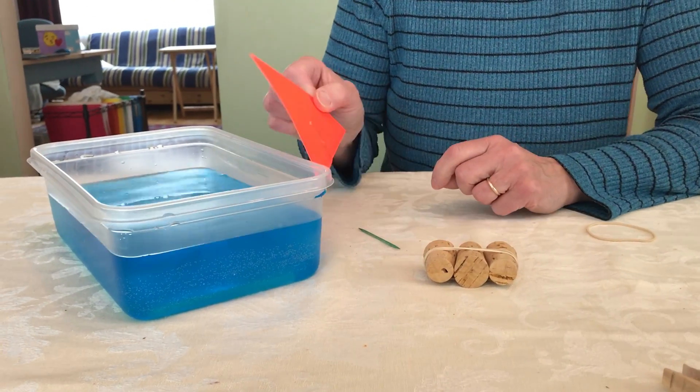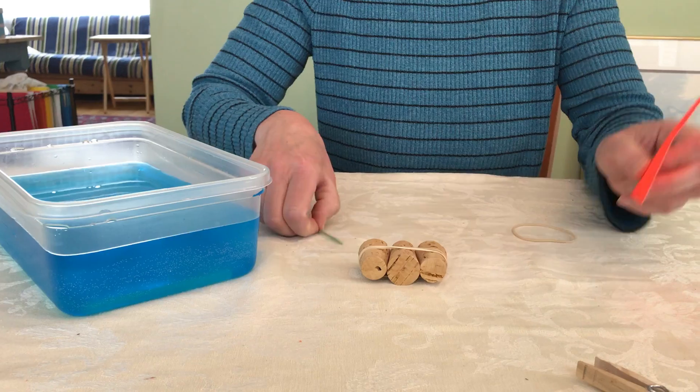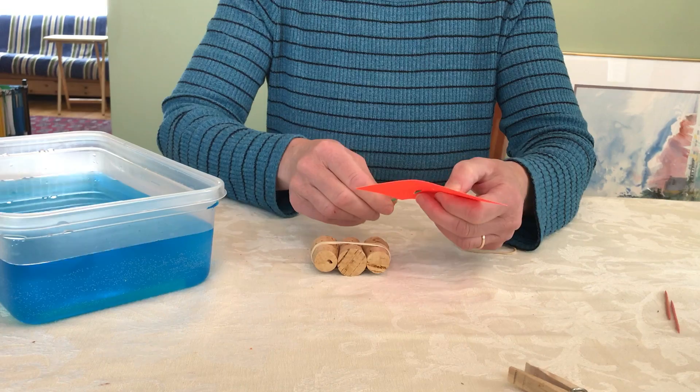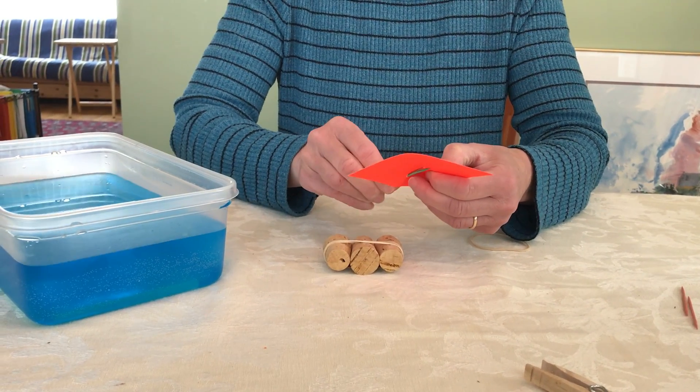I cut out a little bright colored orange sail and I punched two holes in with this toothpick. That's our sail. So what we do is just take your toothpick, put it through the holes, and thread it through the holes like so.